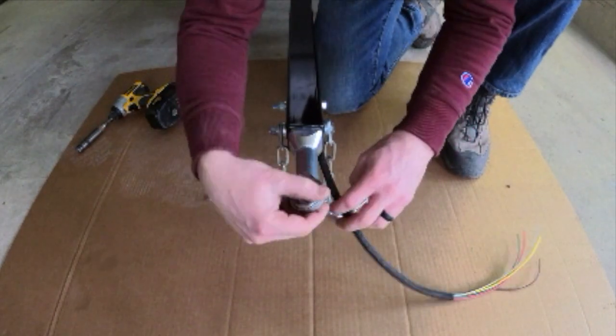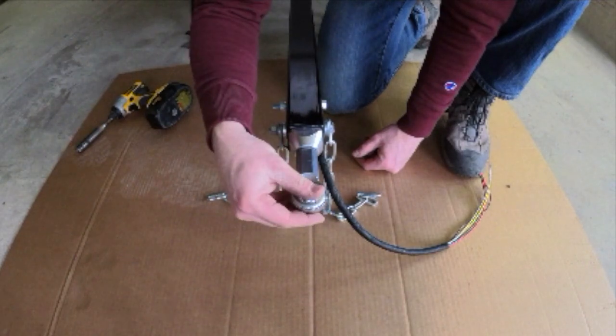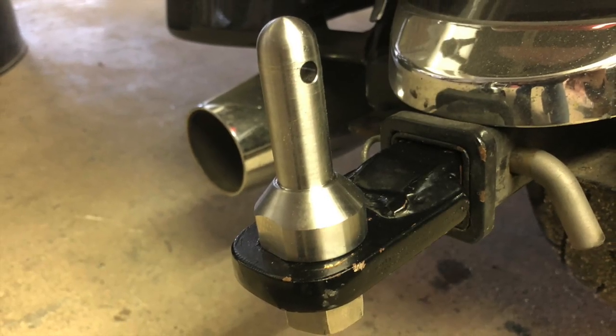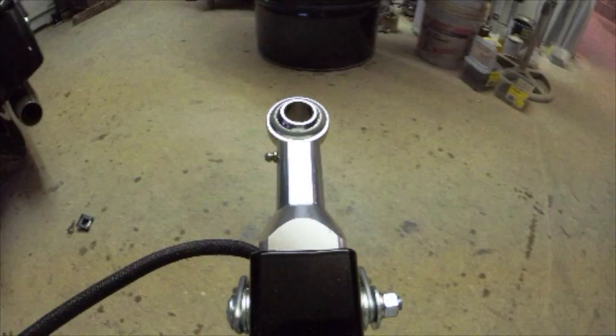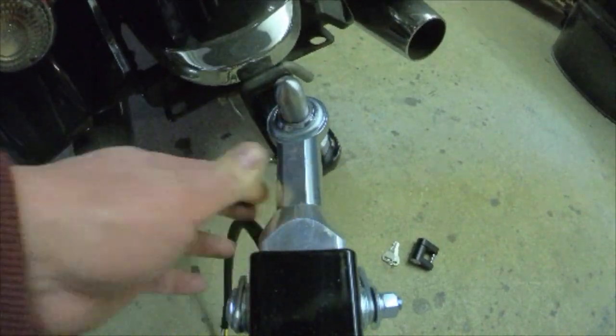Rotate the swivel head all the way in and then back off one full rotation for optimal travel and performance. Next, install the hitch pin in place of the ball on your motorcycle hitch. Simply place the swivel heim down onto the hitch pin.